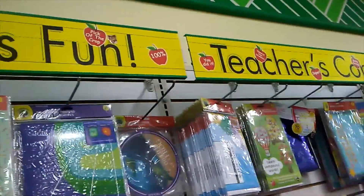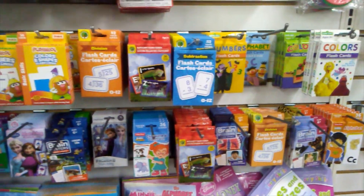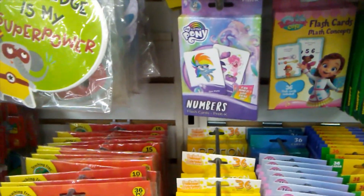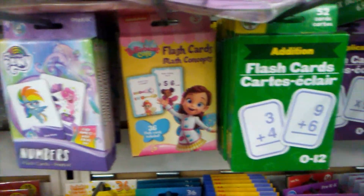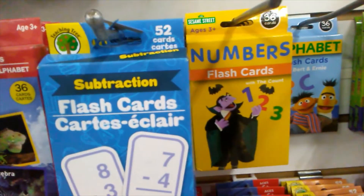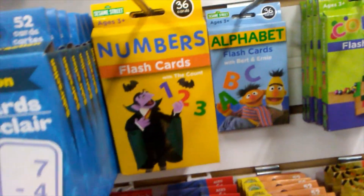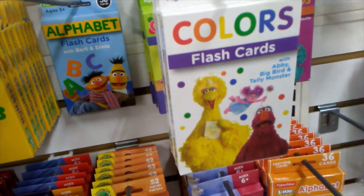Learning is fun. Teacher's corner. I wanted to get some playing cards but I don't have any. We could do My Little Pony, Buttercup, or Count Dracula... actually, let's do Sesame Street. All right, we'll figure out Sesame Street flashcards.